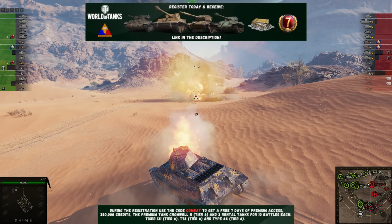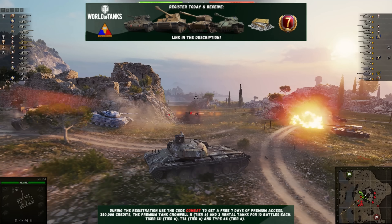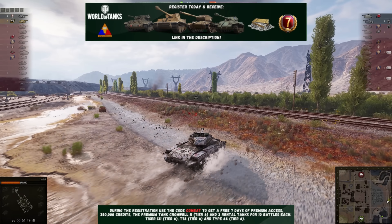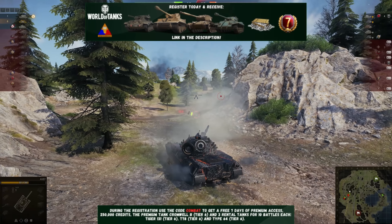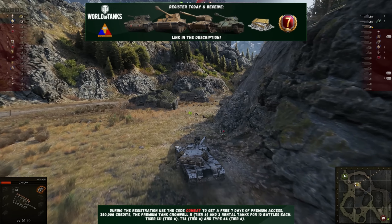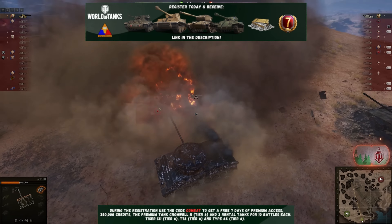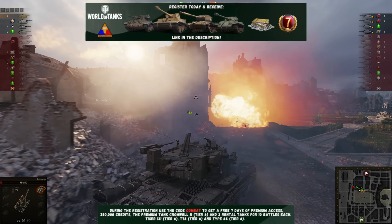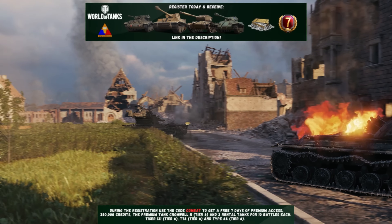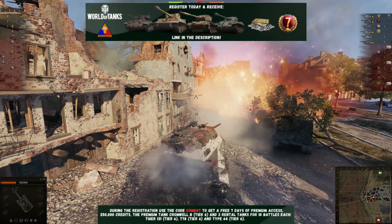If you're interested, you can check out the link down in the description below to download World of Tanks. As a special thank you for watching this video, use code COMBAT during sign-up for some nice perks to get you started. You'll get some great premium tanks to test out, including the British Cromwell B to keep and play as much as you like. You can also test out the infamous Tiger 131, the American T78 tank destroyer, and the Chinese Type 64 — which is kind of a riff off the M18 Hellcat — for 10 matches apiece. You'll also get 250,000 credits to upgrade your tanks, and a free week of premium access to race through the ranks more quickly.